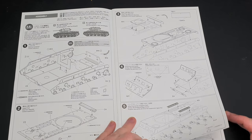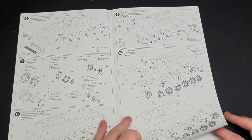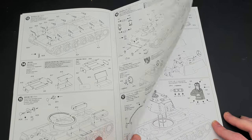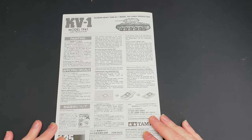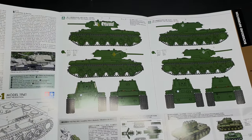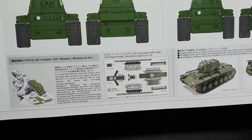As usual, before we get stuck into the build we'll be taking a quick look inside the box. The instructions are the usual Tamiya affair — they're clear, concise and easy to follow. What more can you want with some instructions? There are two paint schemes included in this kit, both in 4BO green. There's also a small 1/20th scale paper model of the KV-1 included.